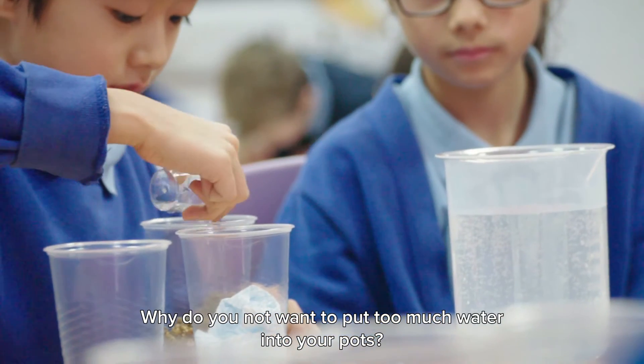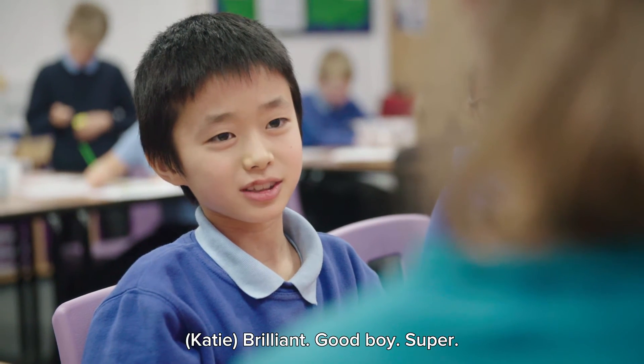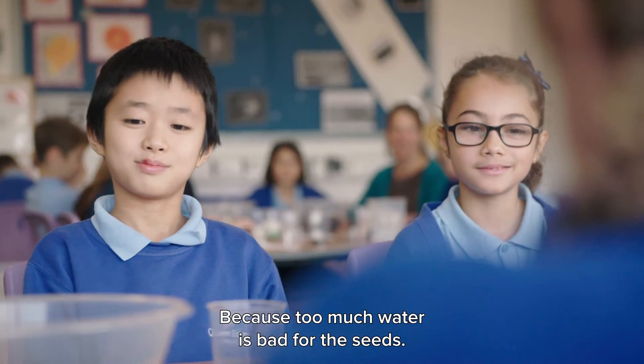How much do you add? Only a little bit. Why do you not want to put too much water into your pots? Because the seeds might rot. Brilliant. Because too much water is bad for the seeds.